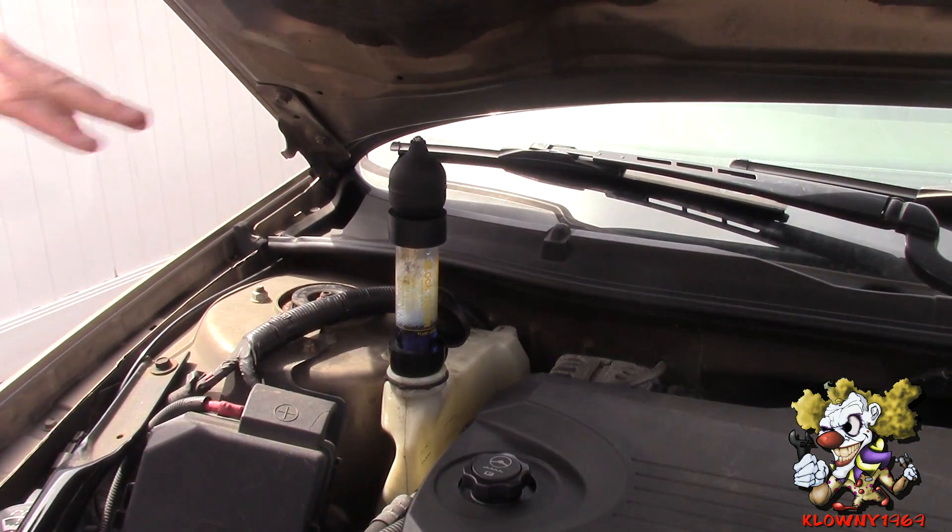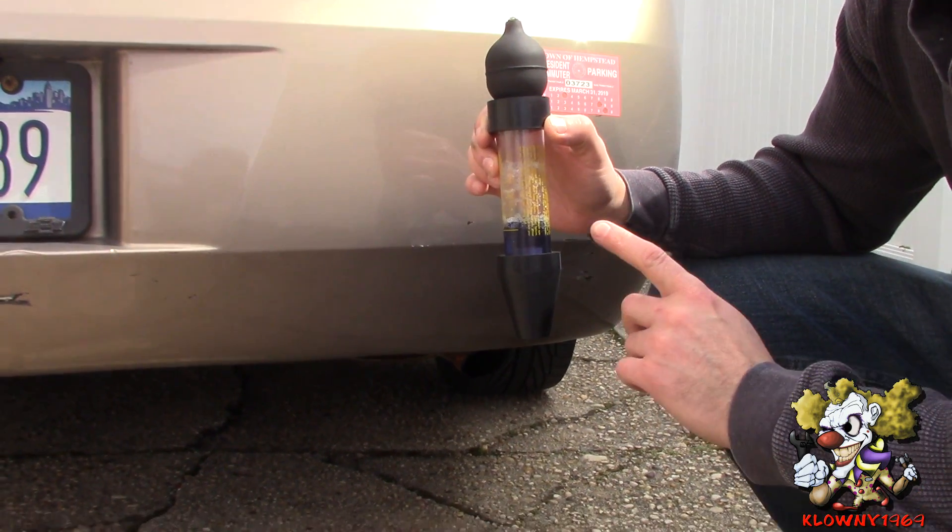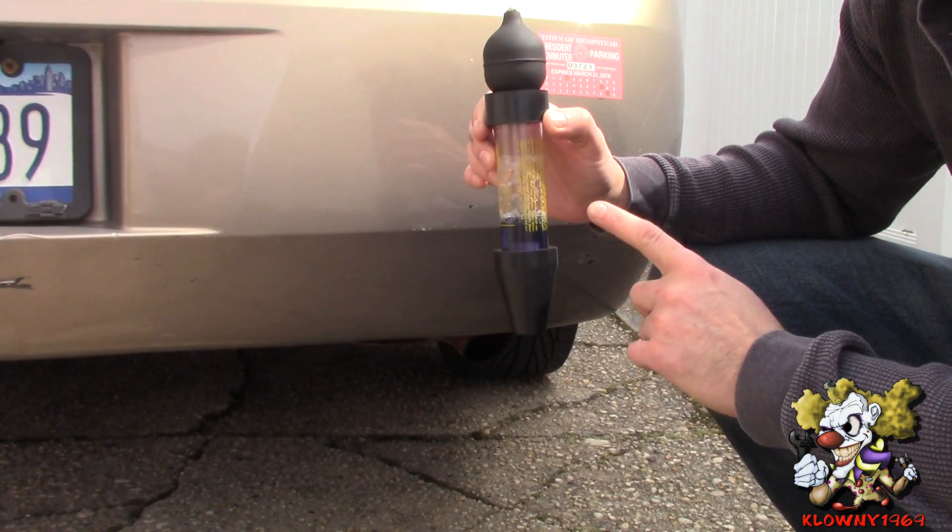This means there's no combustion getting into the cooling system — the head gasket passes. It's a good idea to test your fluid to make sure it works properly, because like I said, it has a shelf life of about a year.